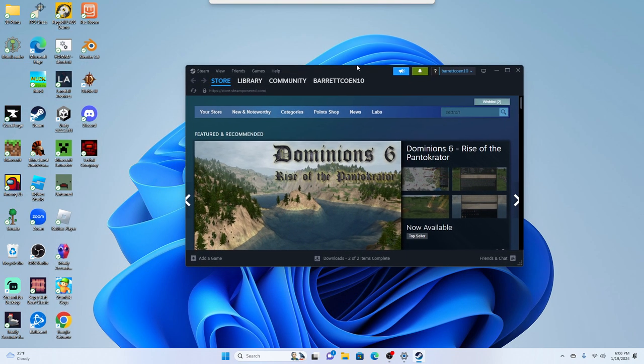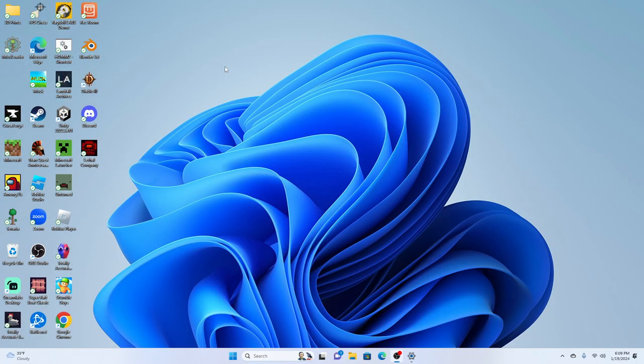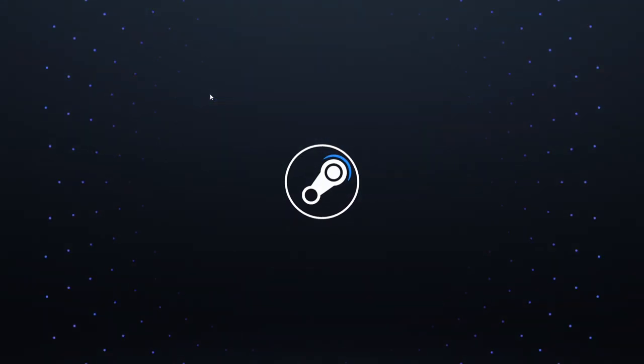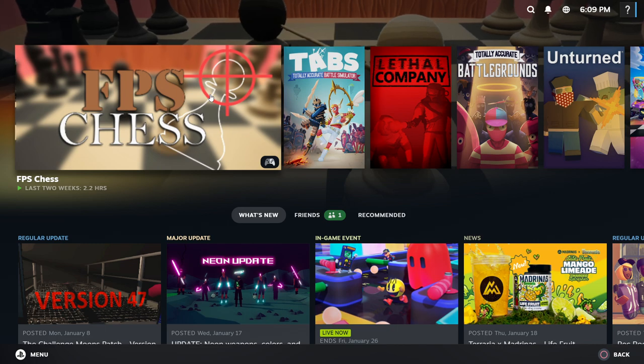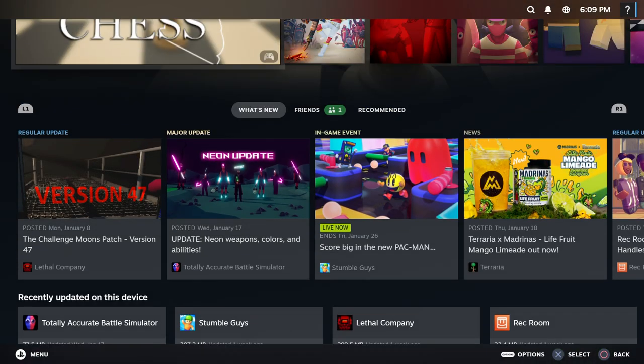One second, let me put this onto this monitor. Go to View and then do Big Picture Mode. So basically — oh my ears, oh gosh, holy — that was a lot. So then you can use your controller to control it.